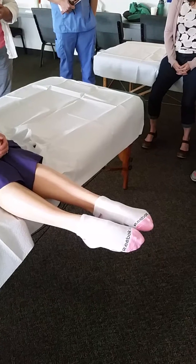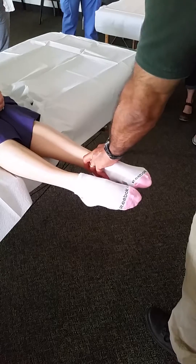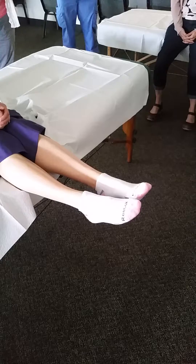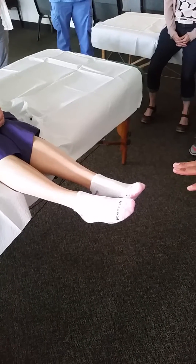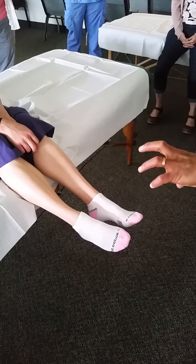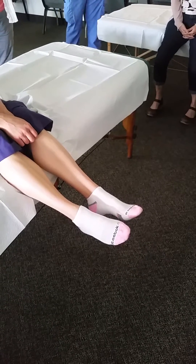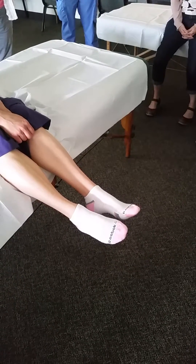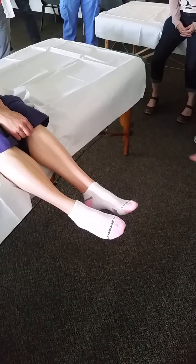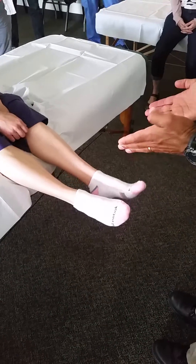She can plantarflex better on the left than the right. In general, there's either a little too much motion on the left ankle or not enough on the right. She mentioned she had surgery on this foot, so probably this one is a little too tight — muscles still on a low-grade guarding level, or maybe some low-grade scar tissue limiting mobility.